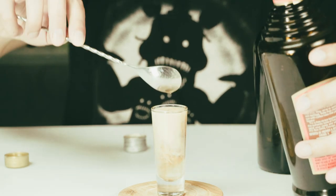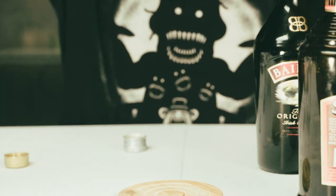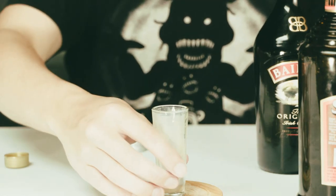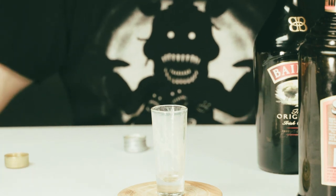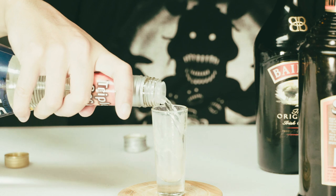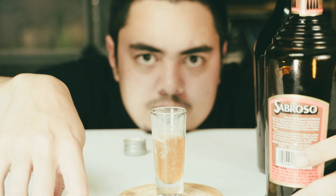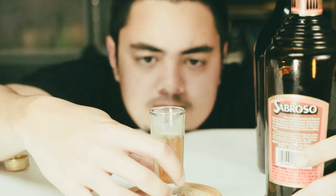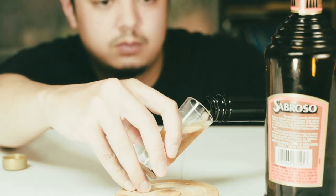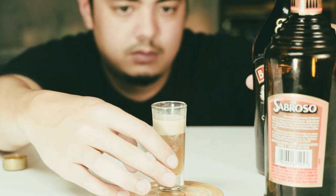It's falling straight through and not separating well enough, so we're going to try again: triple sec, coffee liqueur. Let's just get frustrated for a bit.